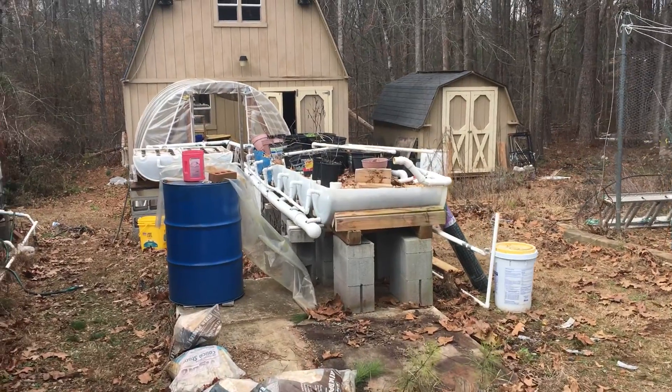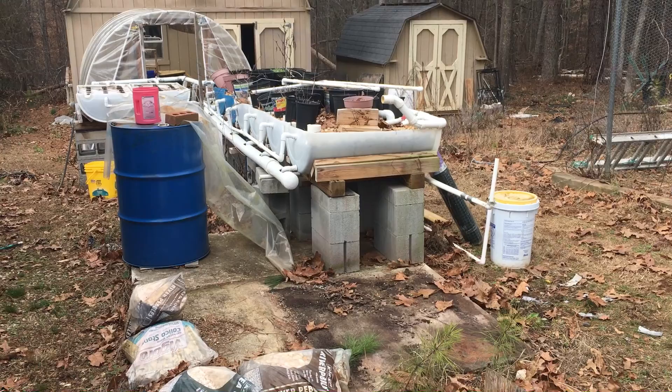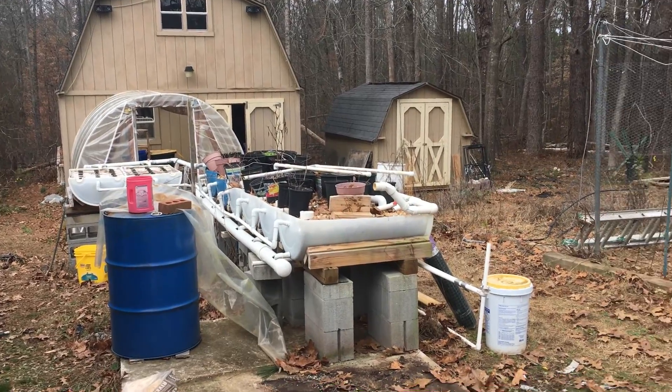Over here is the former site of the aquaponics system. I started tearing that down to move it. There in the background is our small hoop house and workshop.